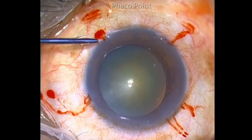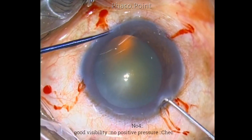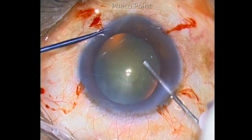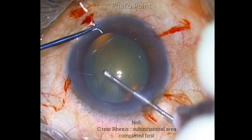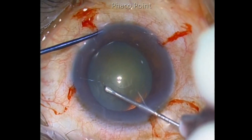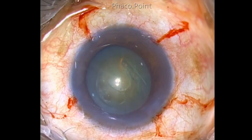Ensure that you have very good visibility, a well-formed anterior chamber, no positive pressure, and that the speculum is not too tight on the eye before you start with the capsulorhexis. I like to start the capsulorhexis at the nine o'clock position and finish the sub-incisional area first by creating a C-tear. This will enable me to finish the capsulorhexis without folds of the anterior capsule slipping out of the clear corneal incision.